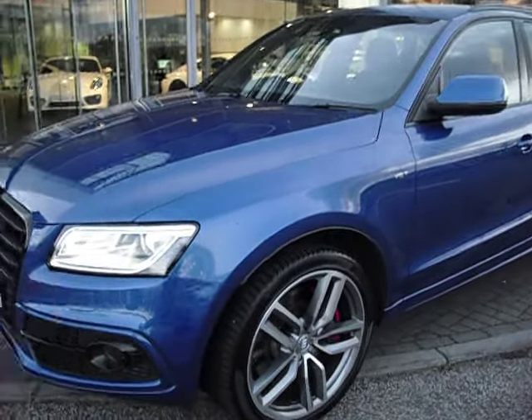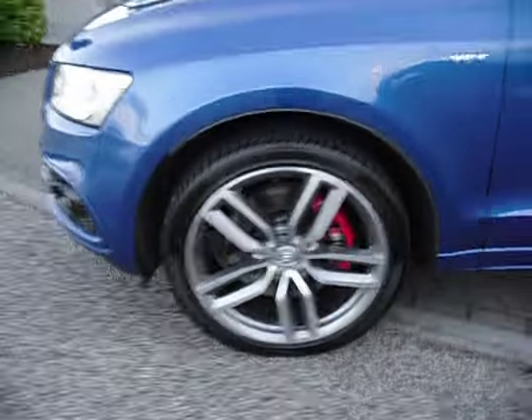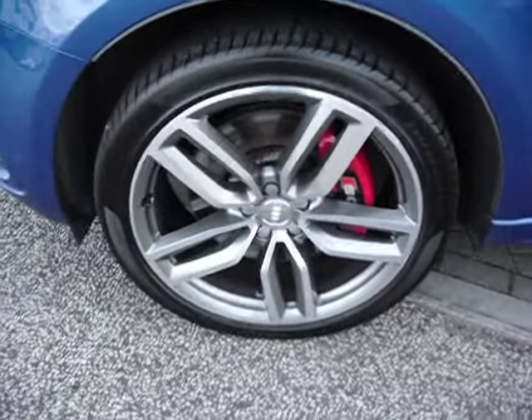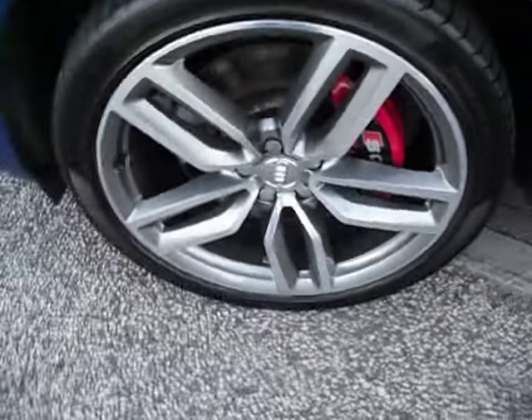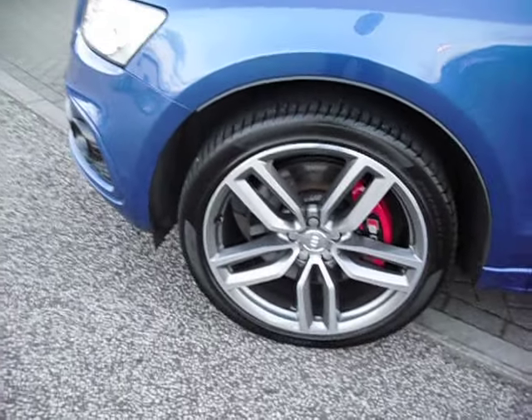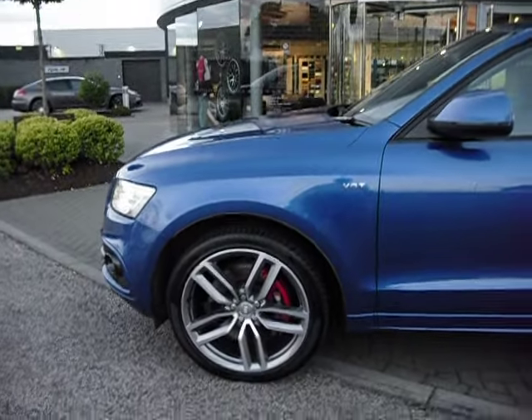Looking at it, we've got a headlight wash, so that tells me we've got Xenon headlights. The wheels on this are particularly beautiful — they're almost like they should have a Porsche crest in the middle. Tyres are good, certainly above three millimetres. I don't think you'd be rushing out to replace those anytime soon.